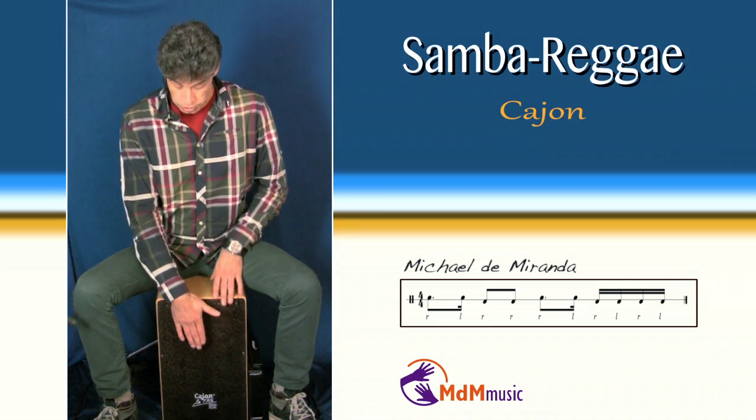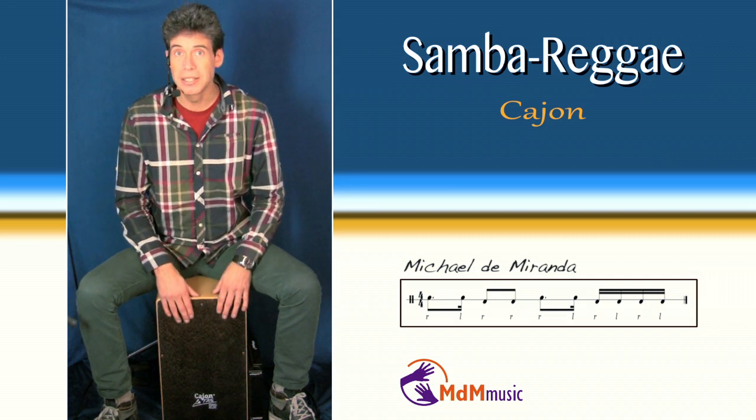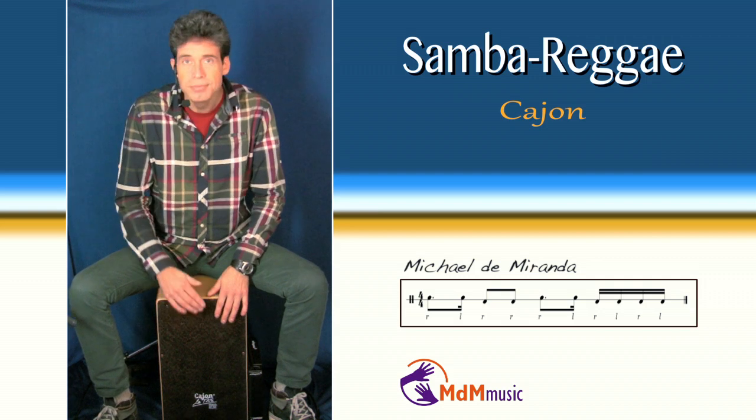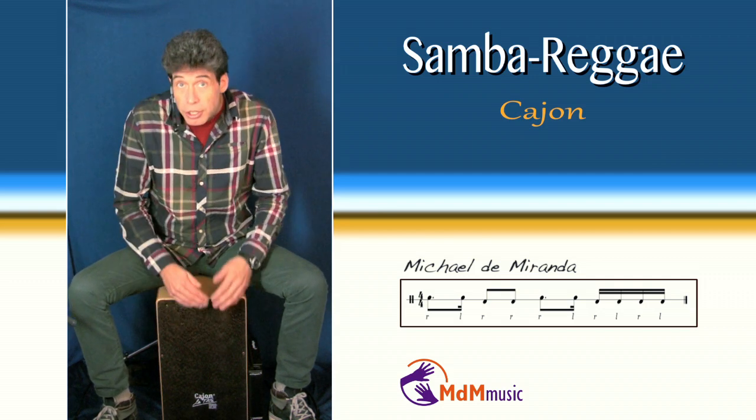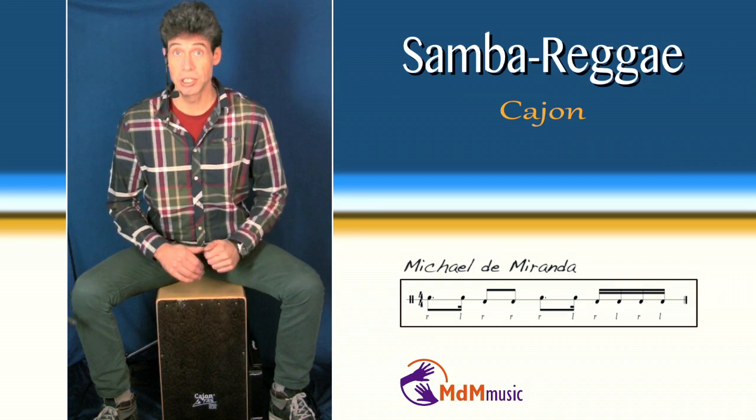After these two bass notes, again the two high notes — right, left. And then after this note, four bass notes.